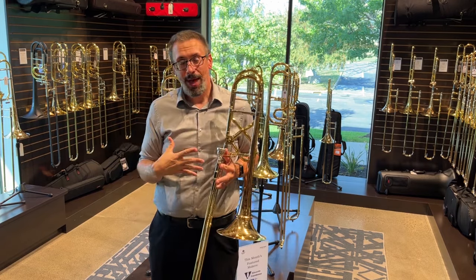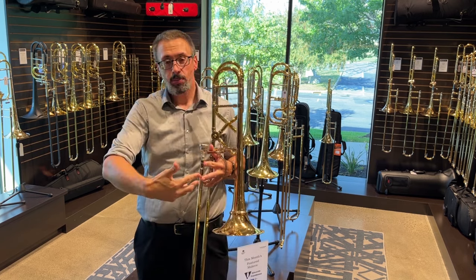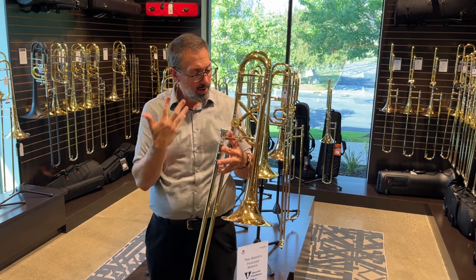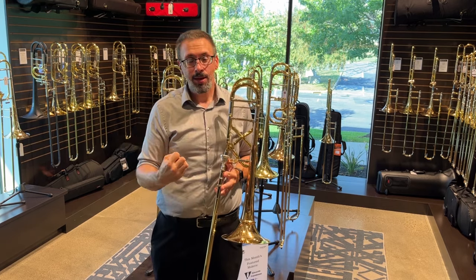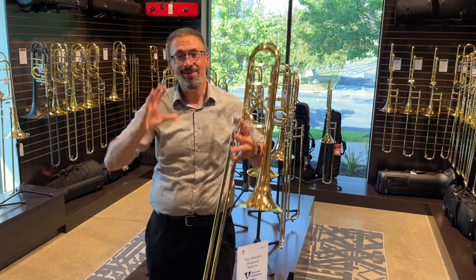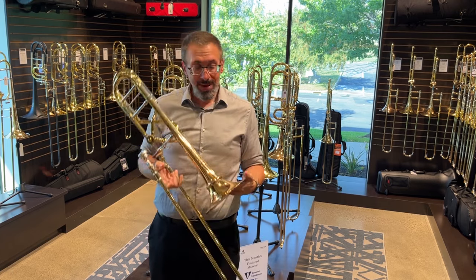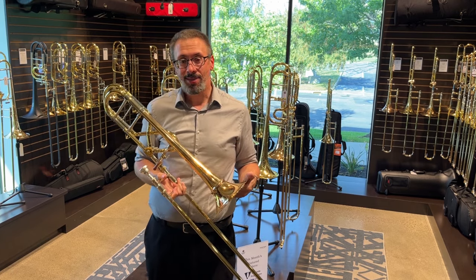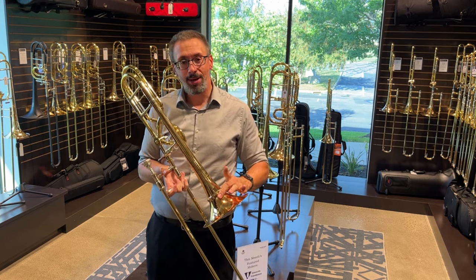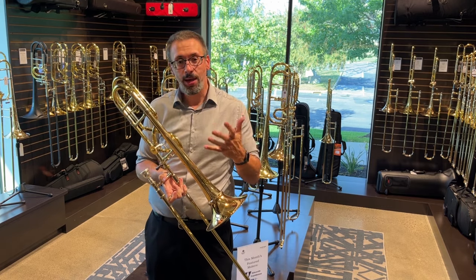I've had a few people ask, since we originally had this model and since I had a chance to play it at Midwest, about the experience. Honestly, it's been so long I was trying to cast my mind back and remember what's really going on with this horn. Well, it didn't take me three notes when we got this one in to remind myself — oh yes, that's what this horn is, and that's why I was so excited about it. To me, this is an instrument that demonstrates so well what the whole cut bell phenomenon is doing for us and why so many makers have really latched on to this.